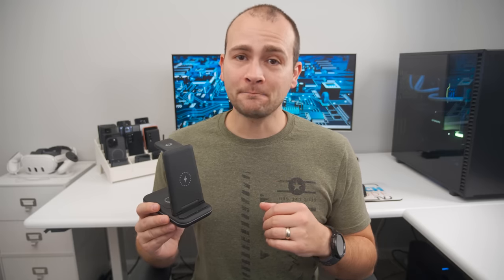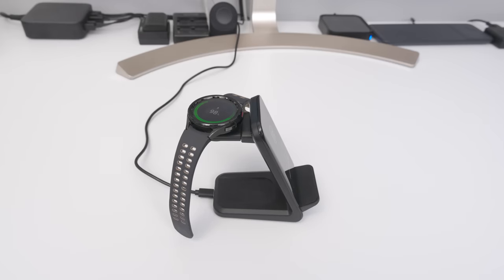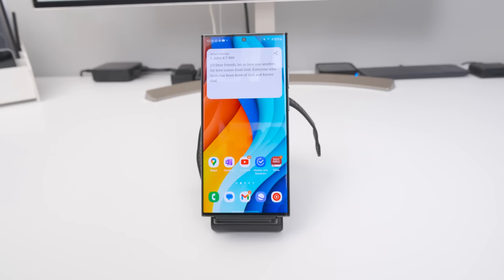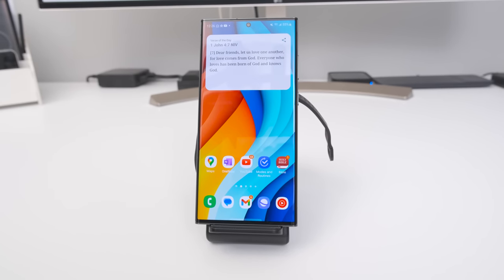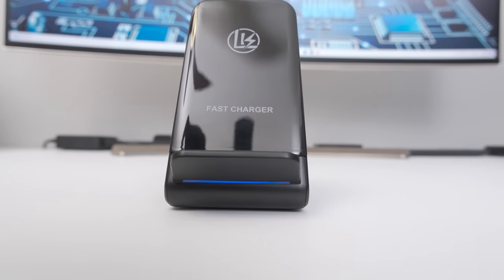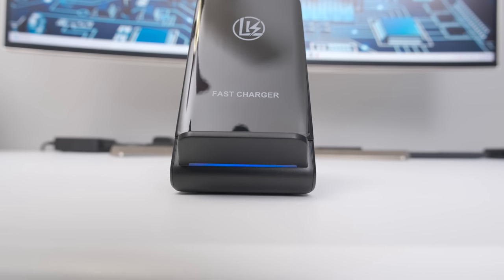If you need something more compact, I'd go with this LK three-in-one charger instead, because the watch and earbuds sit directly behind the phone charger. This one also comes with an 18-watt power adapter, supports fast wireless charging in both portrait and landscape modes, but has a downward-facing LED bar that illuminates your nightstand instead of shining the light towards you.